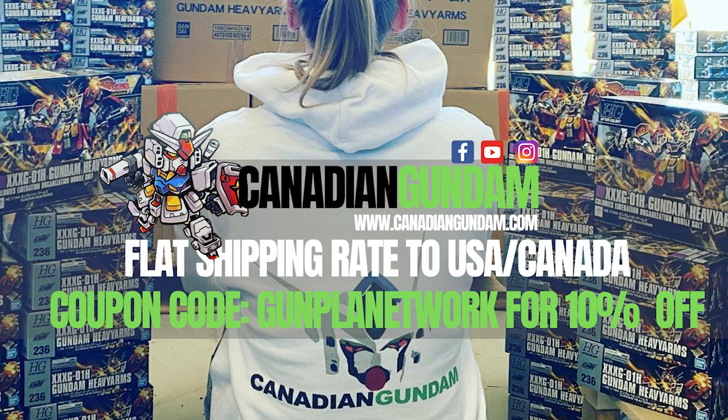Today's review is brought to you by those fine folks over at Canadian Gundam. Canadian Gundam is your one-stop shop for all things Plamo and Gunpla here in North America. With flat rate shipping to the US and Canada, a private warehouse option, and a vast catalog that's restocked regularly, they've got you covered in any situation. When you're checking out that vast catalog and placing your next order, don't forget to use the promo code GUNPLANETWORK to save yourself 10% off.